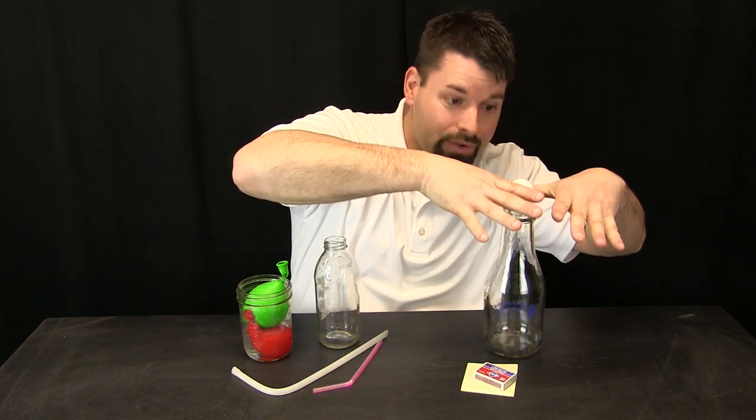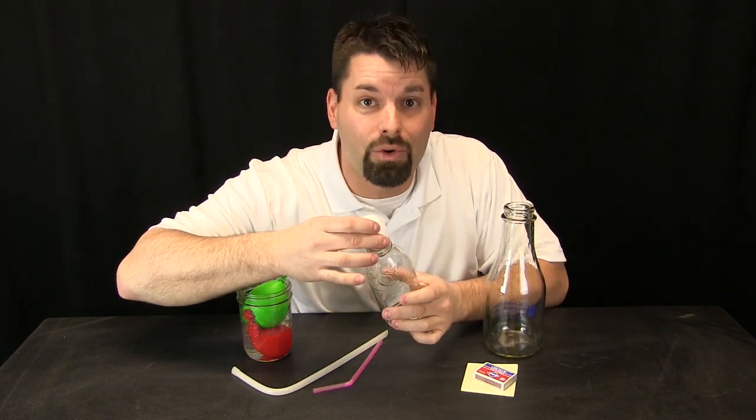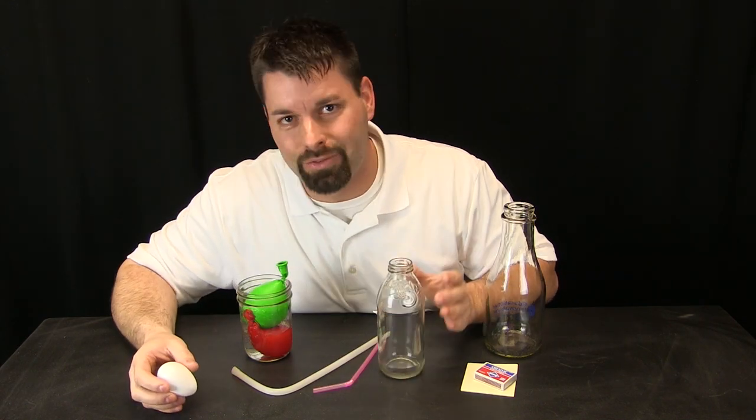Now in another video we showed you the egg in the bottle demonstration. We lowered the pressure inside the bottle and that made the pressure outside strong enough to push the egg into the bottle. What happens if you do not have the perfect size bottle? What happens if you have a smaller size bottle and there is no way the egg will fit in? Well, we have the answer for that today.